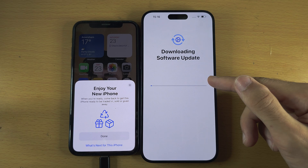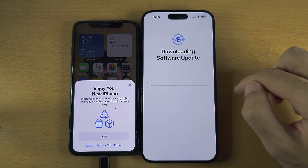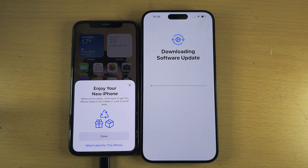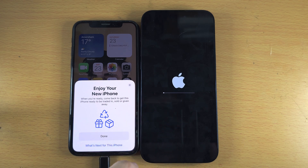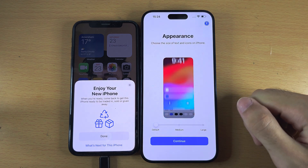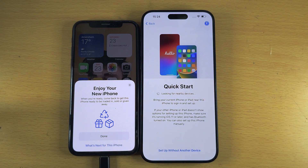If you skipped that software update prompt, go back by swiping back or tapping the Back button to make sure the software update is installed first. While updating you should see the Apple logo and a progress bar — just wait for it to finish. Once the software update is completed, swipe up to unlock and you'll be brought back to Quick Start.